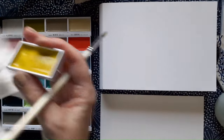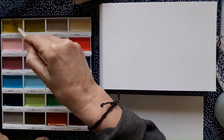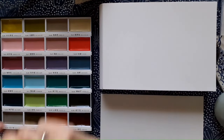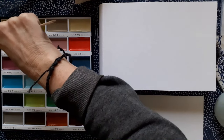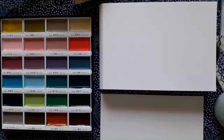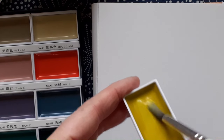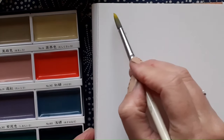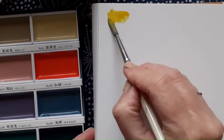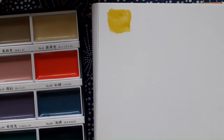These large pans lift out and this is because you can use very large Sumi-e style Japanese brushes in them. I'm just using small brushes to test out swatches today, but you can see the thick consistency of this compared to ordinary watercolour. It's got different kinds of binders in it to watercolour.